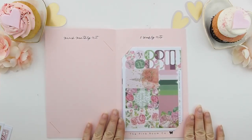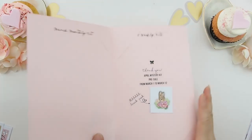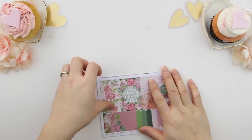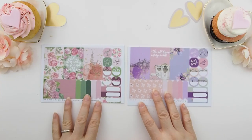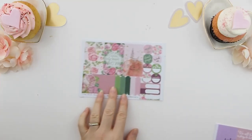Now we're going into the two weekly kits. When you pop that open there's always a sneak peek for the next mystery kit, which is April — and as you can see, it's a little bunny! Pre-sale for April mystery kits starts on March 1st. And here are the two weekly kits — my inspiration for this month's mystery kit is fairy tales.